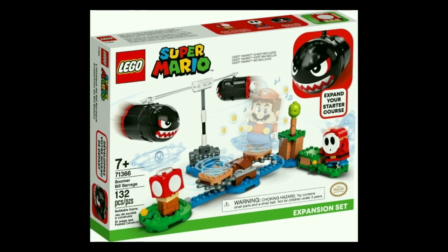Next set is the Boomer Bill Barrage, set number 71366. It comes with 132 pieces and will retail for about $30 — and this set is such a $20 set. You get a pair of Bonsai Bills — I don't know why LEGO's calling them Boomer Bills. These have been called Bonsai Bills since Super Mario World in 1991. All I can think is that because 'Bonsai' is commonly known in the US as a war cry used by Japanese suicide pilots during the Second World War, maybe they didn't want to put that name in a LEGO set. But if you didn't want to do that, I'd just call it the Bullet Bill Barrage or something — making up a new name seems kind of odd to me.